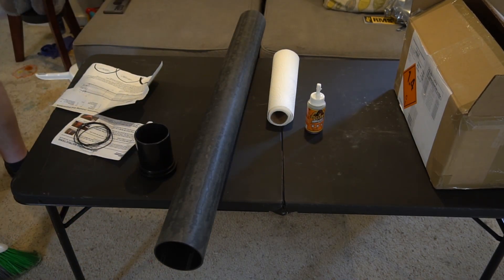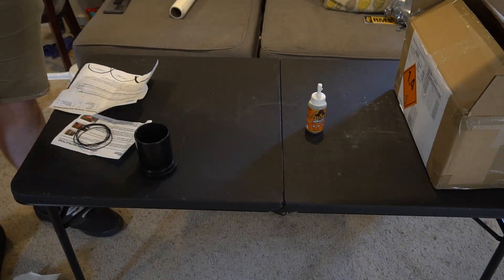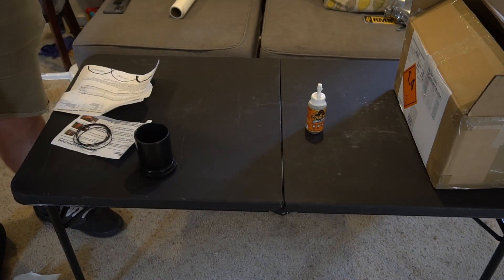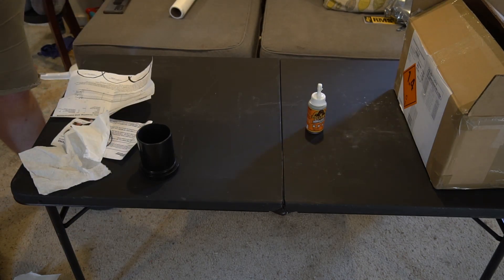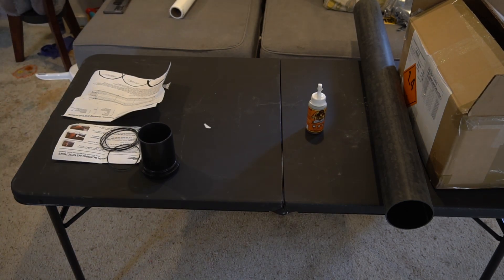The first step was to use paper towels to get all the dust out of the liner. I used a broom handle because I didn't have a big dowel. I spent a good amount of time on this, considering that the propellant grains will be glued into the liner — I didn't want any extra dust left in there.